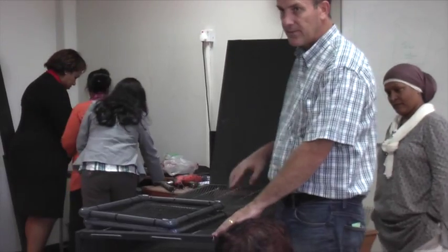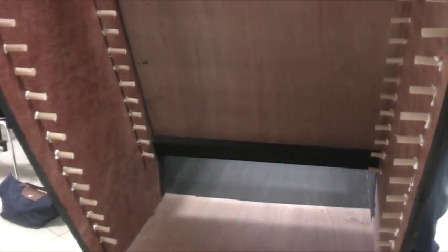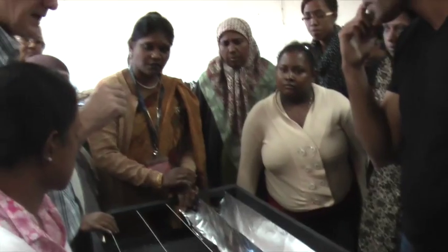As the attendees were here, we worked on and constructed this solar dryer, showed them the basics of constructing that, the materials necessary, and the basic operation of the dryer itself and how that worked.